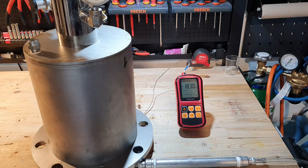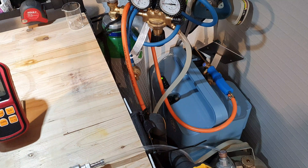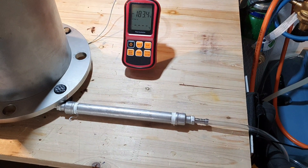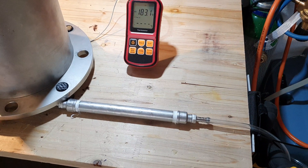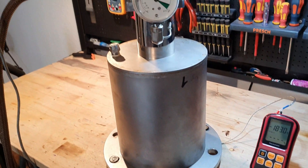I am now measuring the temperature at the first stage and as you can see it's at the boiling point of oxygen. To make sure I get fairly pure oxygen, I am using my oxygen concentrator to feed oxygen to the cold head. The metal tube contains silica gel to dry the gas so I won't get as much ice buildup on the cold head.